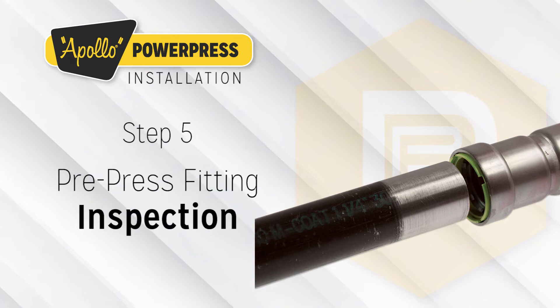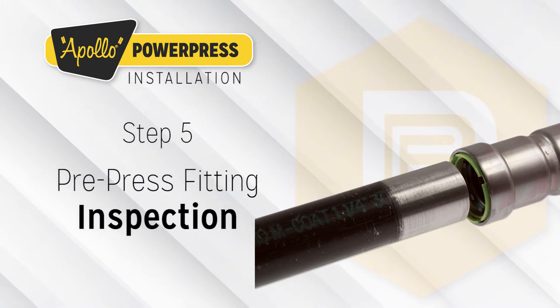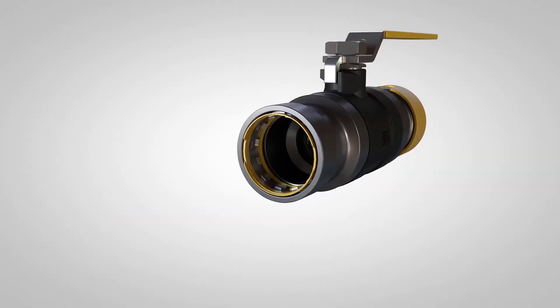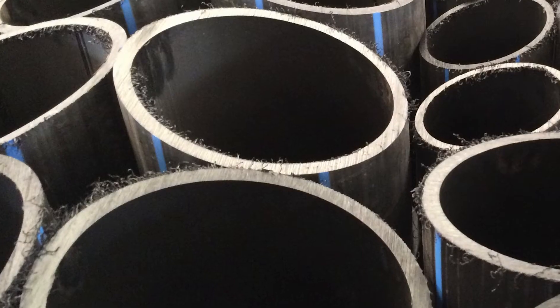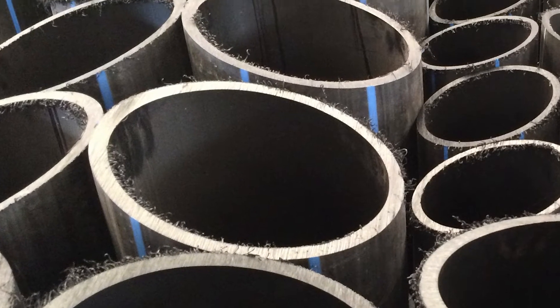Step 5: Pre-press Fitting Inspection. Before assembly, the fitting must be checked to ensure that the O-rings are present and correctly positioned. The pipe, fitting, and O-ring must be examined for any foreign materials, such as dirt or burrs, which must be removed if present.